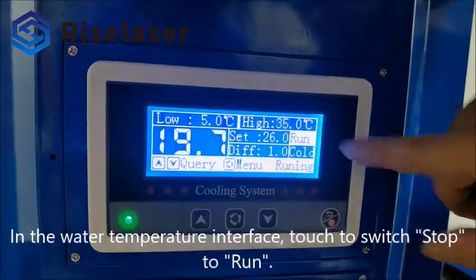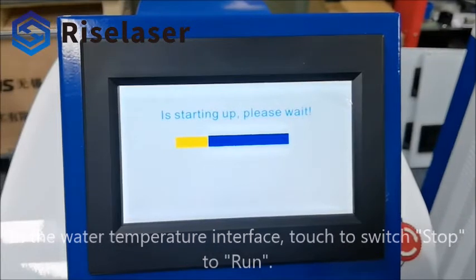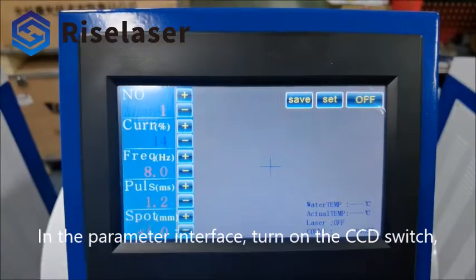In the water temperature interface, touch to switch stop to run. In the parameter interface, turn on the CCD switch.